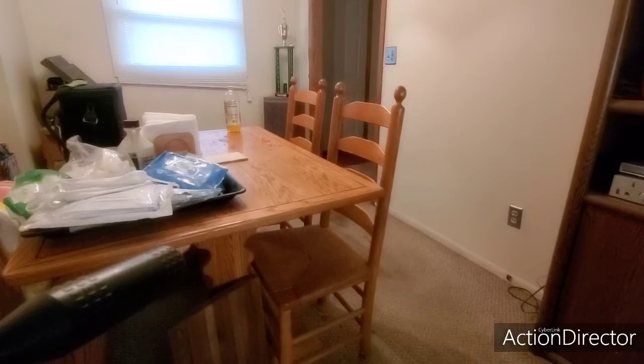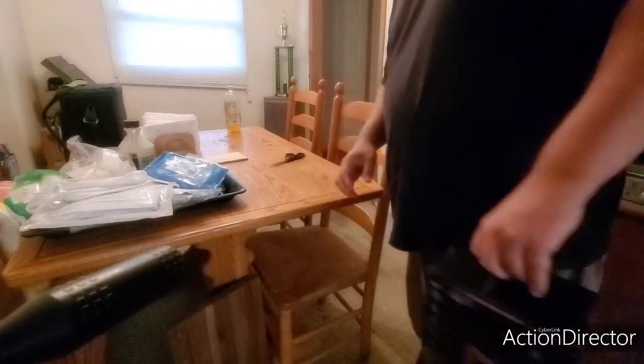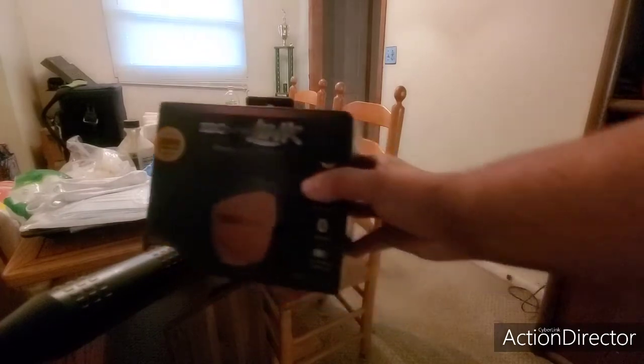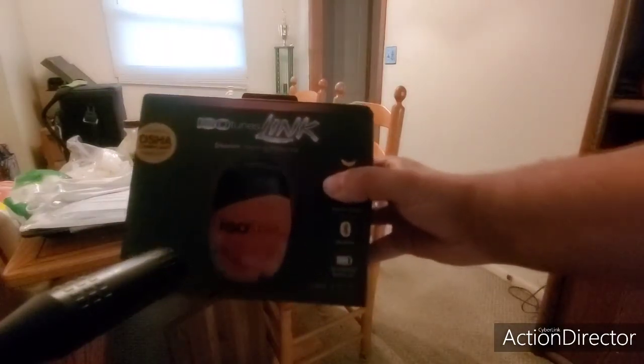What's going on everybody, Drew's Lawns here. Today we got some new equipment — let's go check it out and see what it is. All right, you guys ready to see it? We got the ISO Tunes Link.